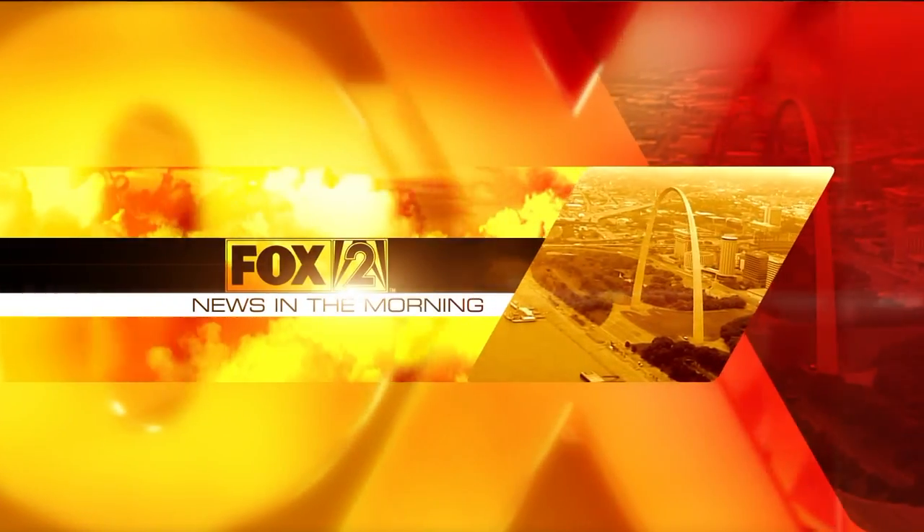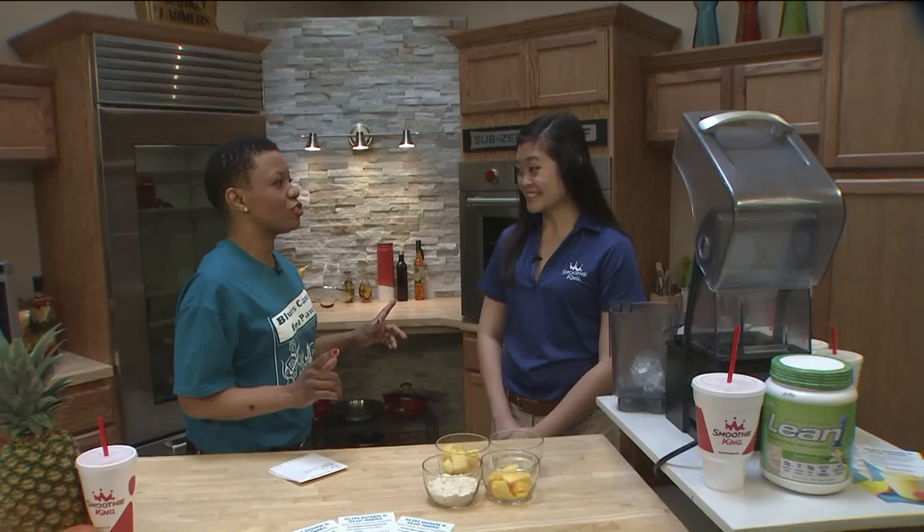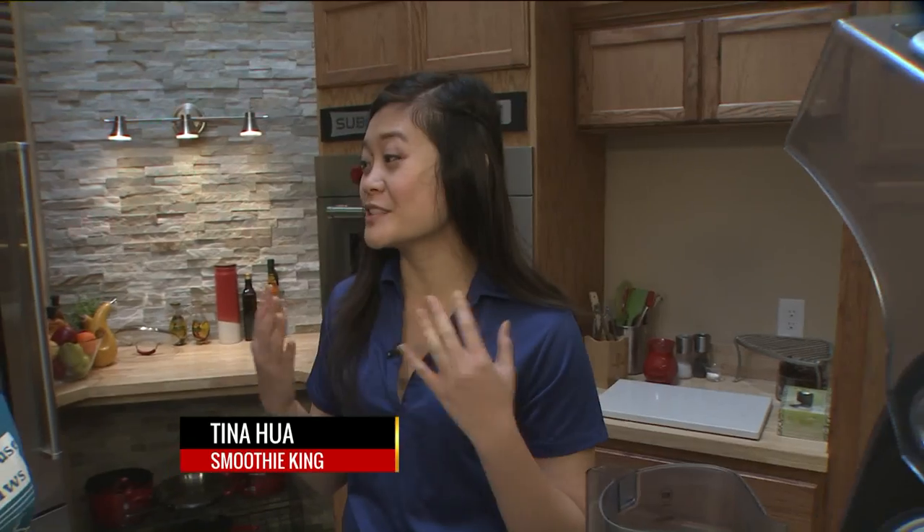Time to start thinking about spring break — not just your body, but how much time you have to fuel your body. We have Tina Hill from Smoothie King. Tell me about the Change of Meal Challenge. Our Change of Meal Challenge is a challenge we're giving to our guests to replace one meal with a smoothie every day to help you on your weight loss journey.